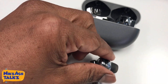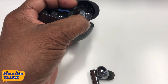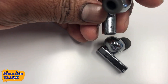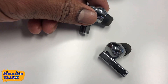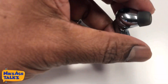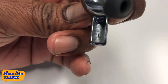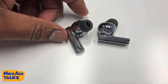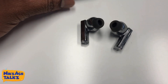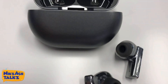If you check the stem, the earbud, the silicon tip — everything looks so nice and the combat design is great. Huawei is definitely making their mark in the world of earbuds. The quality which I felt within these days is very nice. The best thing about the FreeBuds Pro is the noise cancellation — it is the best one nowadays.